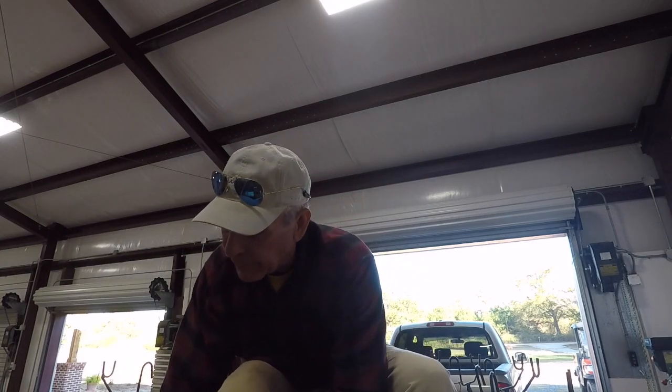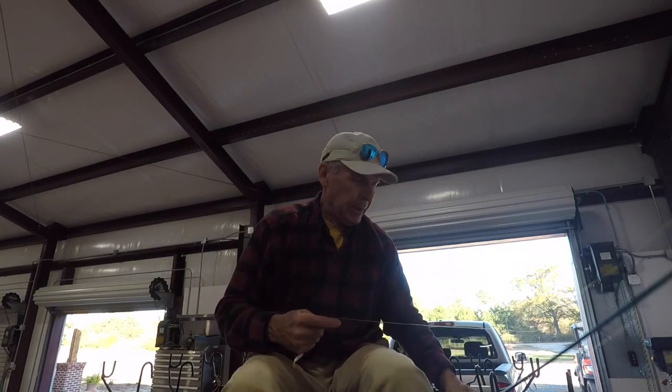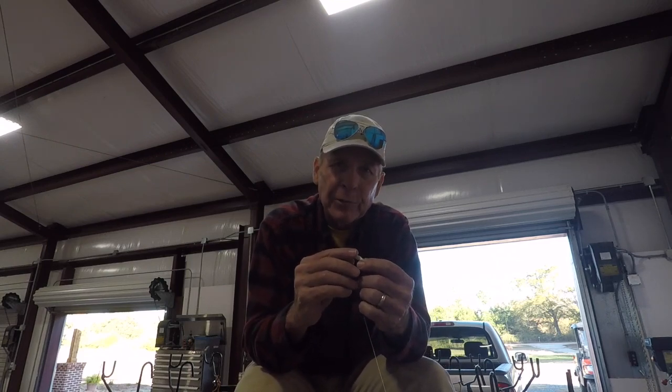On the other rods — the pulling rods — since the fish have been in the timber, I've been using light wire hooks. But as I change out now, I'm going to go back to the Eagle Claw number 2 hooks. They're stiffer, and since the fish are going to be moving off the timber, I don't have to worry as much about hang-ups. I'll fish with those all the way through the spring up into early summer until the fish go back on the timber.